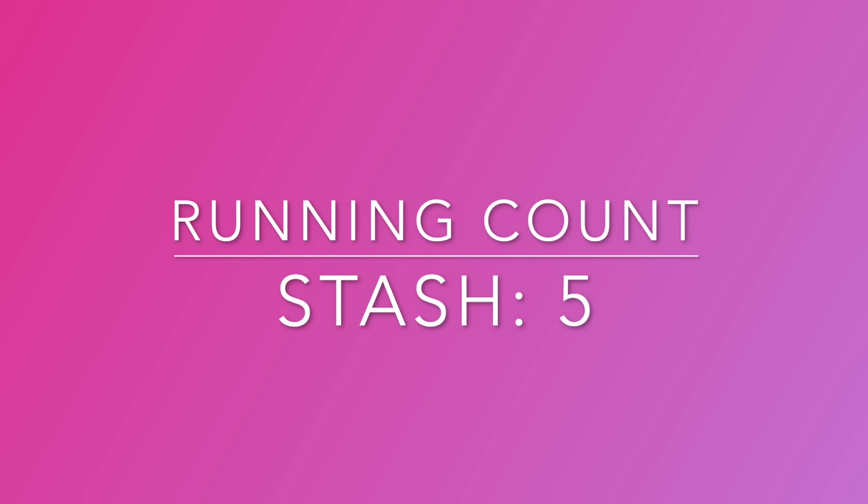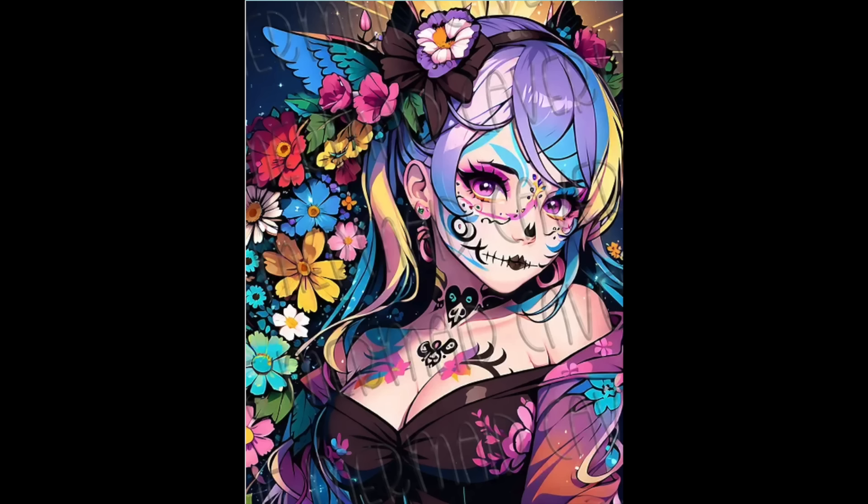Let me start with what I call my one-offs — stores that I have one diamond painting from, or possibly two, but not very many. Some of these are new. I ordered one from The Mermaid Cavern — I had heard good things about them — and that canvas is a Halloween-themed one called De Los Muertos.